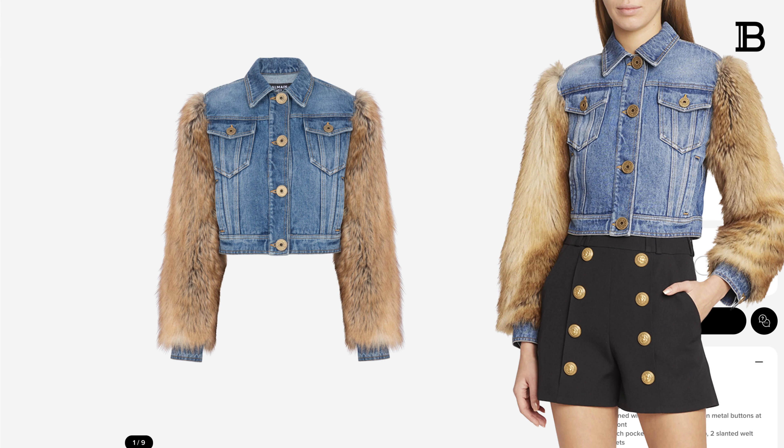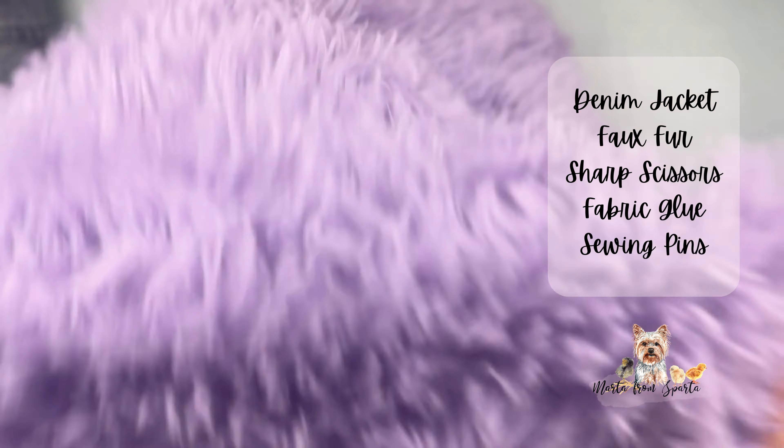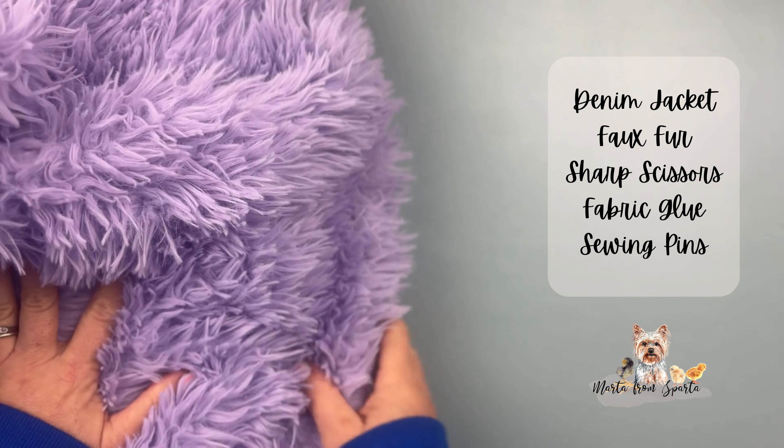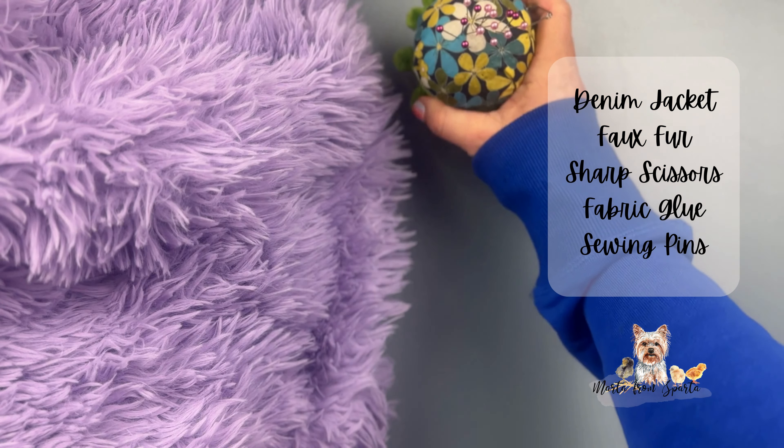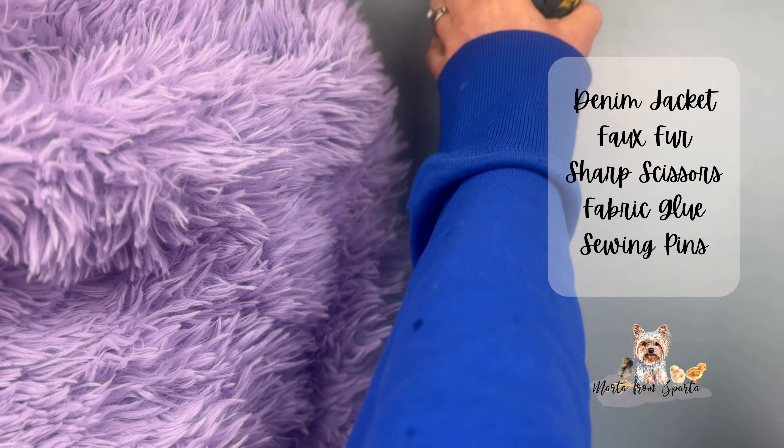For this DIY you obviously need a denim jacket — I purchased mine at the thrift store with a missing button for seven dollars. I purchased my fox fur at Joann's for twelve dollars; I chose purple and white. You'll also need sharp scissors, sewing pins, and fabric glue. You can use any glue you want — my favorites are Liquid Stitch and Fabric Fusion.